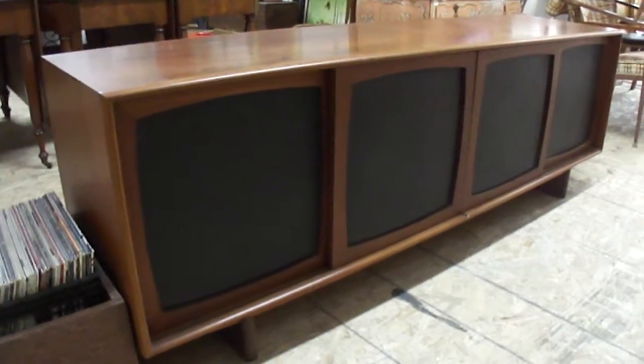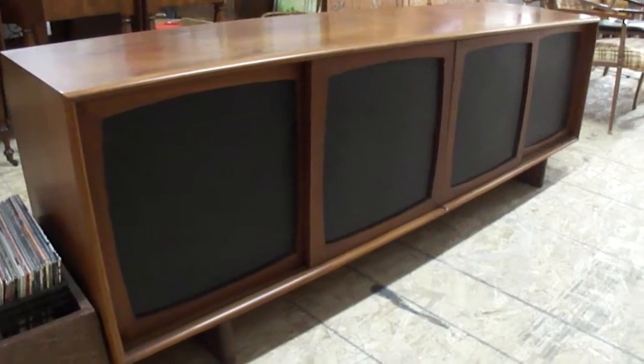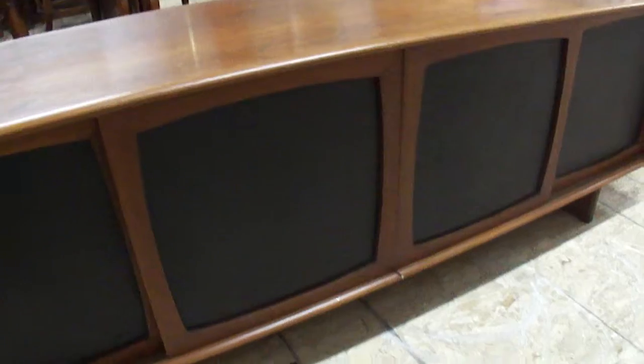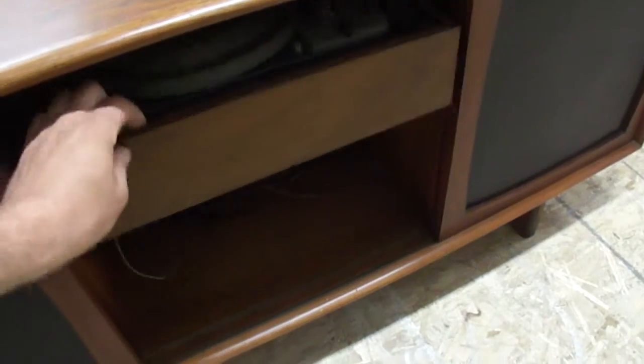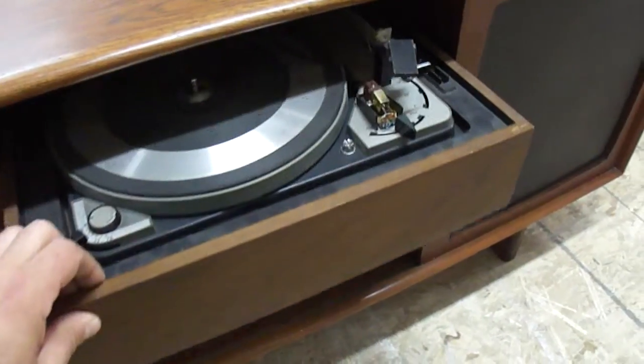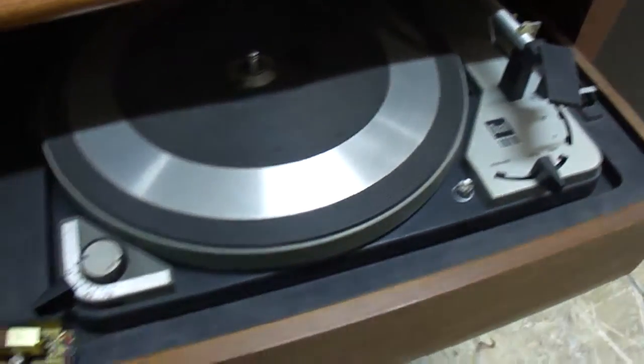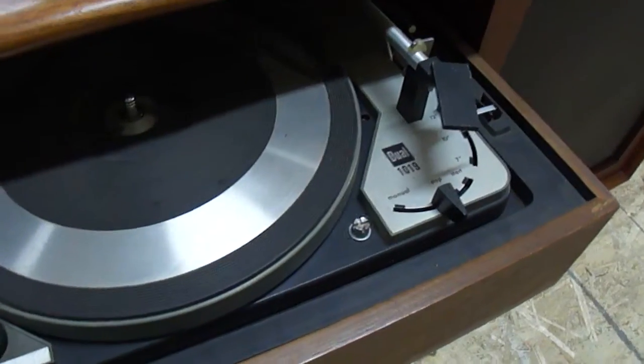We just got in this nice teak credenza here, and it's got a couple of really cool special little hidden features. On this cabinet, it's got a dual 1019 turntable stylus that just has to be installed on there.